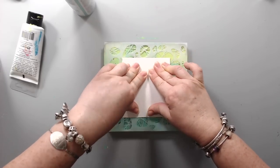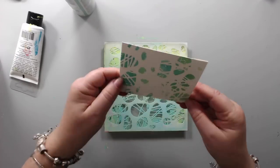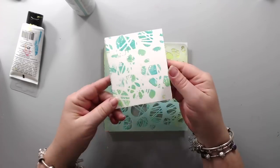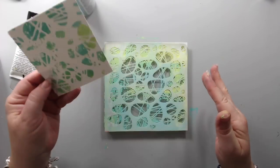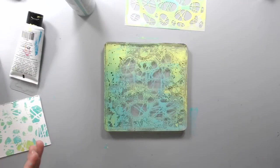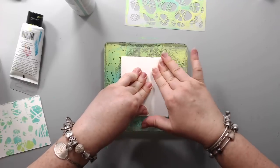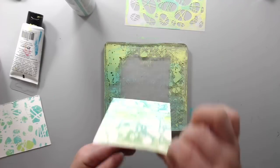When you put the stencil on the gel plate and press, the nice thing is that you can get two images out of this. First you get the actual stenciled image when pressing through to paper. But you can also remove the stencil and use another piece of paper to get the ghost image — the reverse image. That's what's really nice about the gel plate: you can create lots of different images.